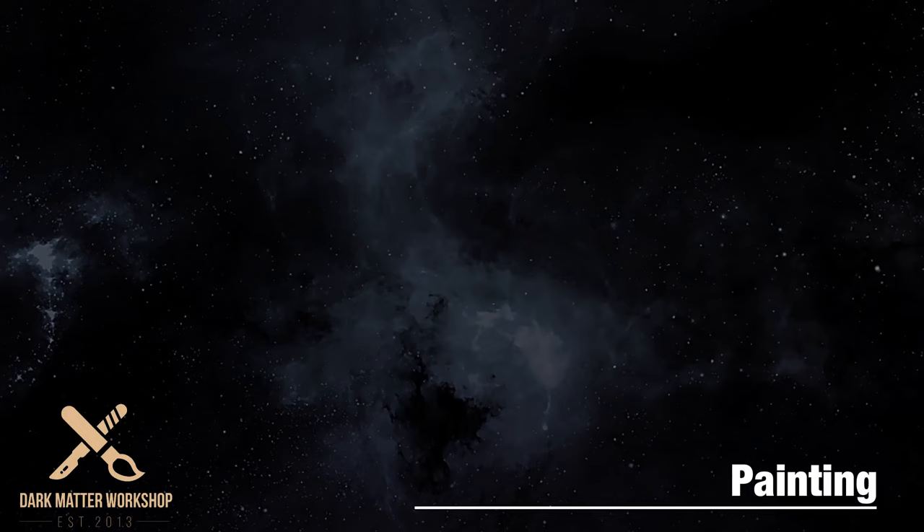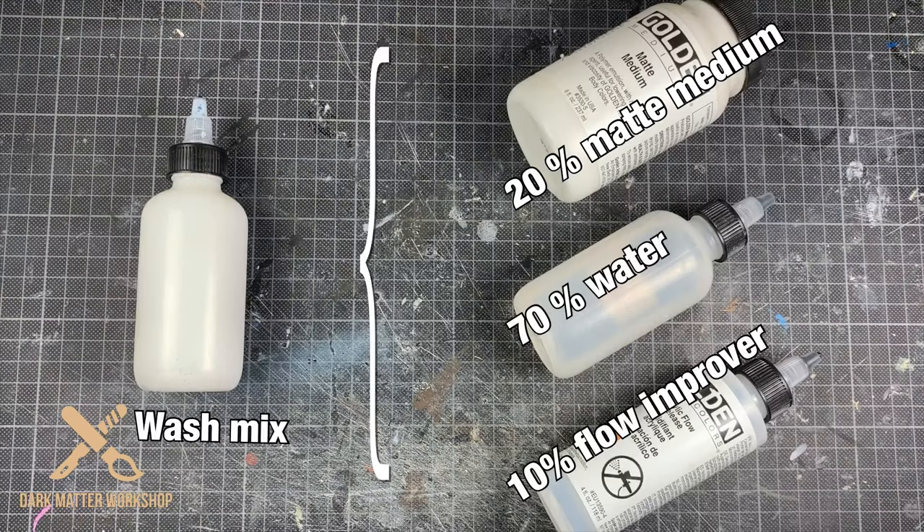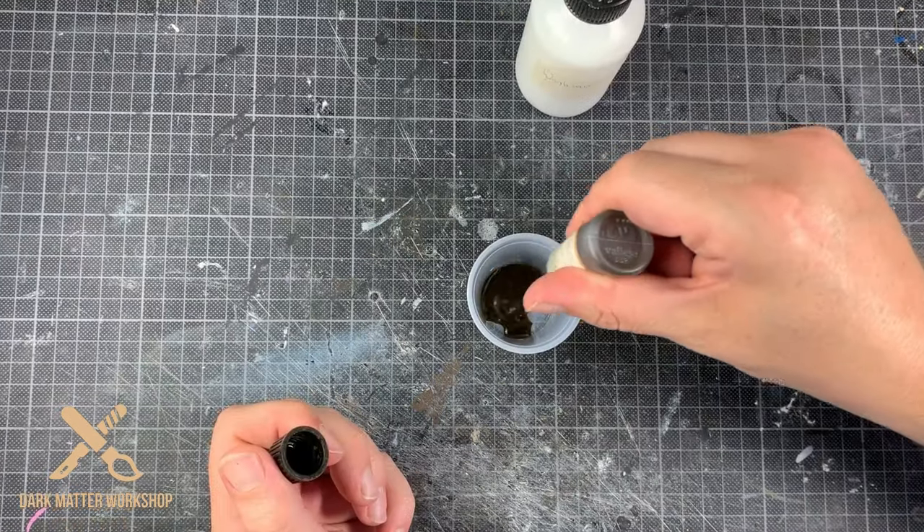Time for painting. I use the three spot method, which means I'm going to use three washes: sepia, black, and amber, and I'm going to mix these up with my wash mix. The wash mix is 20% matte medium, 70% water, and 10% flow improver. Mix these together and you can make all the washes that you want.